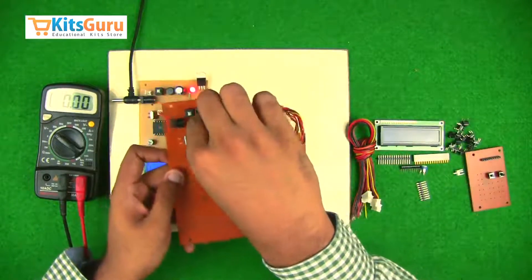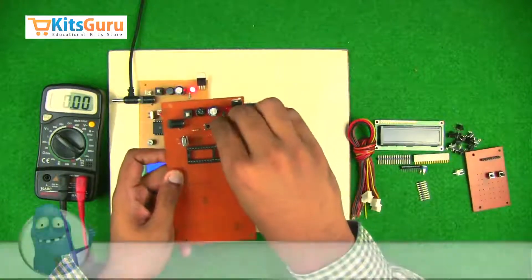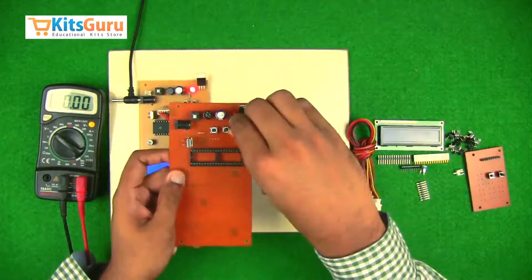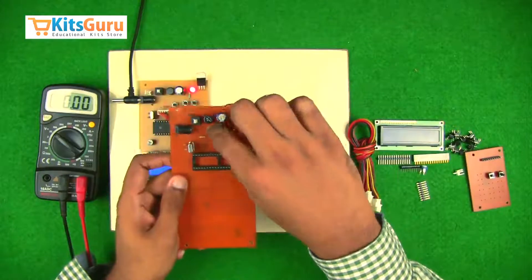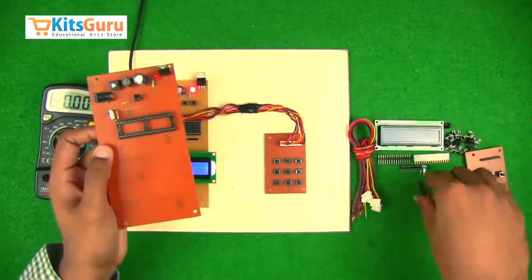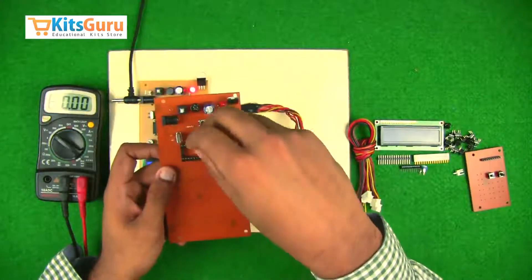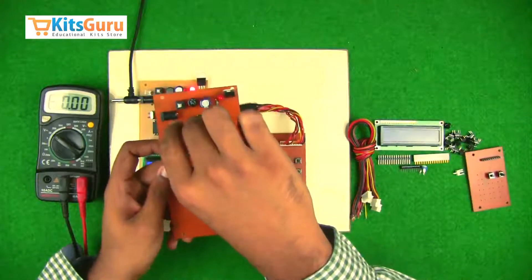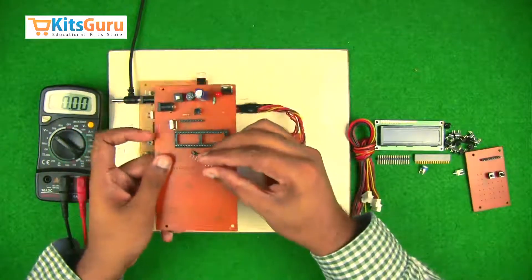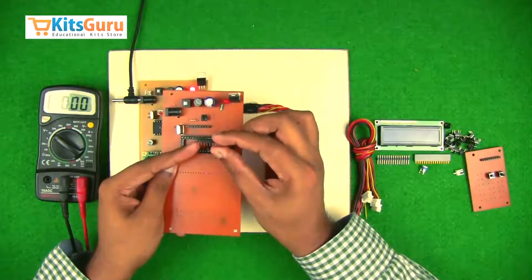Then we have three micro switches next to the resistor. After inserting the micro switches, you need to connect another butt strip in order to connect the connectors — we have to connect the base. To pull up port zero of the microcontroller, we use a network resistor — a cluster of eight resistors of 10 kilo-ohm each — and it also has a pin for VCC.